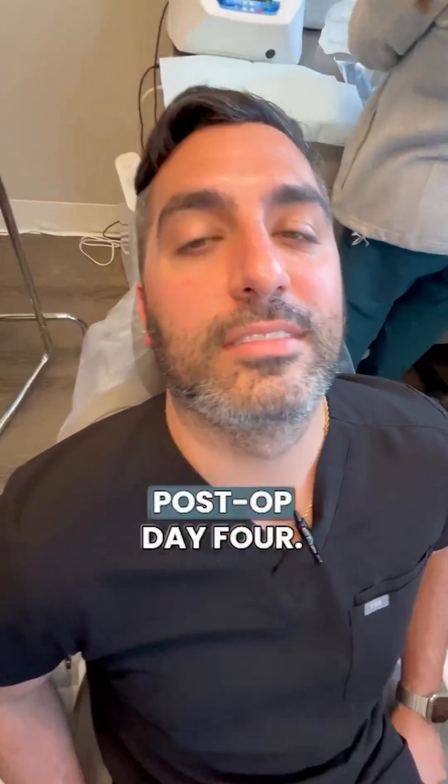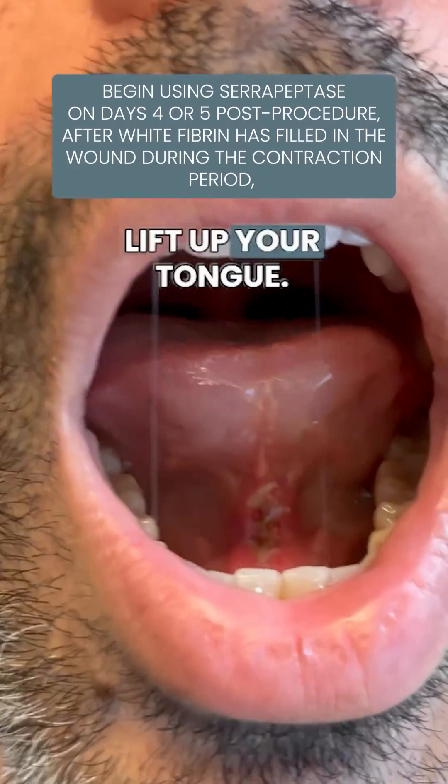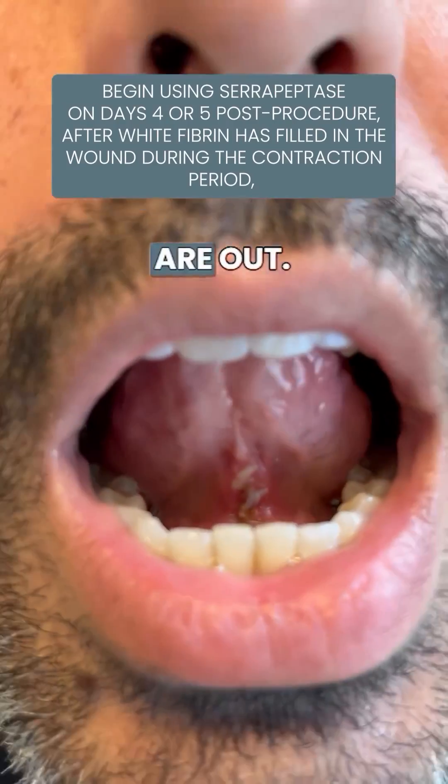We are here with Dr. Koppelsen. He's post-op day four. Open up your mouth for me. Lift up your tongue. Okay, all the sutures are out.